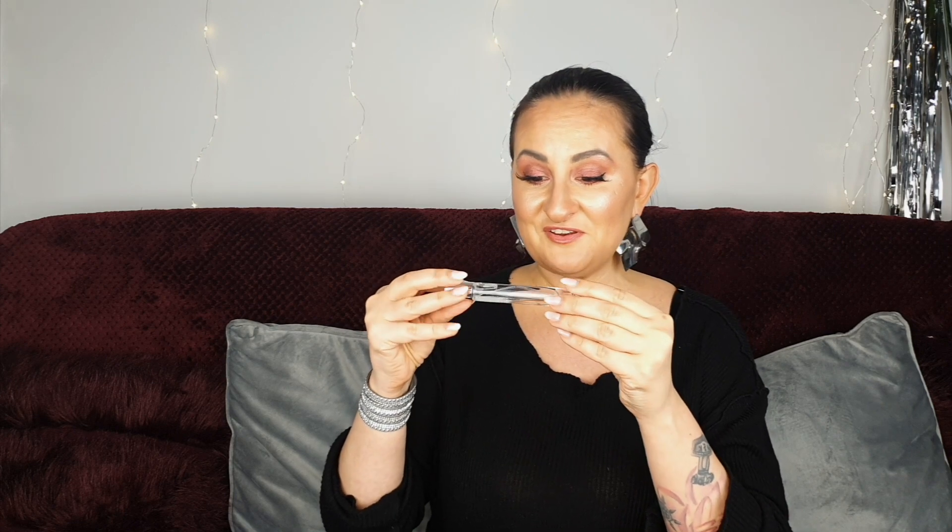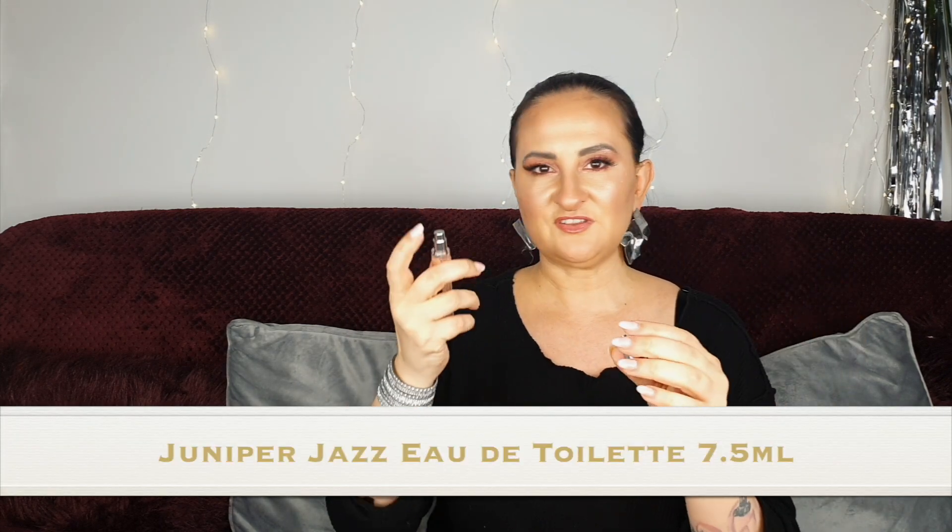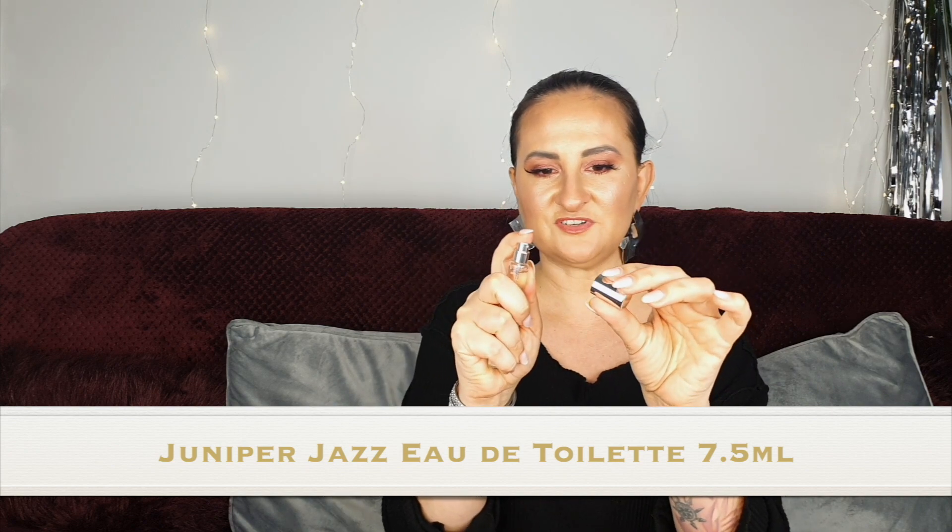Oh we have a fragrance — oh my god, I love fragrances! I'm hoping to get more fragrances and some candles too. This is a very generous size, 7.5 mils, and it's Juniper Jazz — I think their new fragrance for Christmas. I sprayed it on my hand and oh, this is lovely — aromatic, a little peppery. It's so Christmasy, so wintry. I love it and I'm definitely going to use it around the Christmas period.